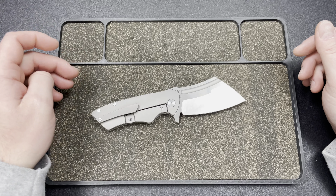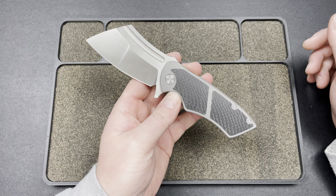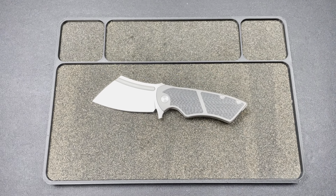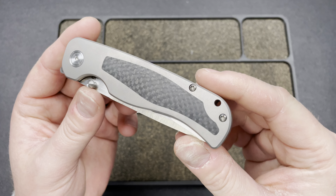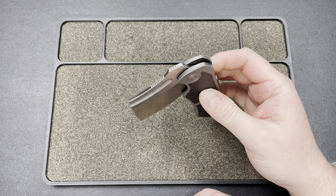Beautiful milled clip. I do wish they would do T8s on the screws there — I don't know why they're still using T6s. They got the memo on the Wrath V2s and switched over to T8s, so I think they're getting there. It's not the end of the world or anything.